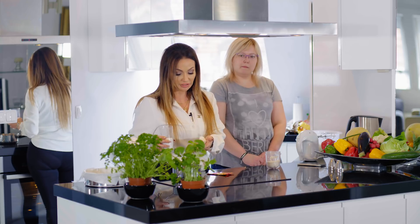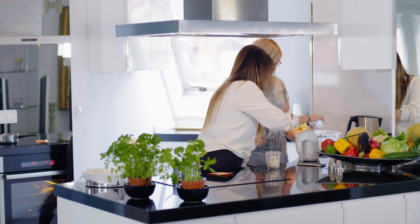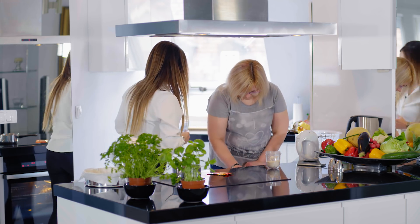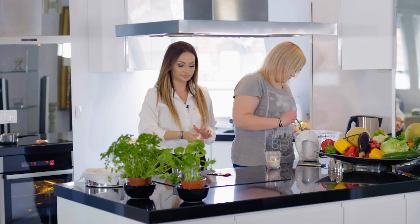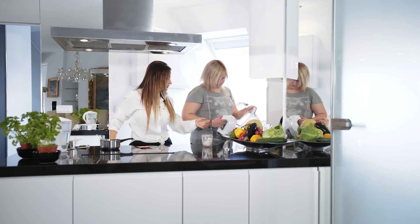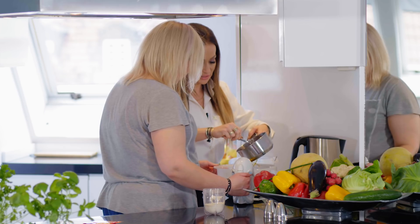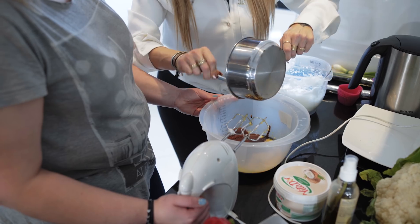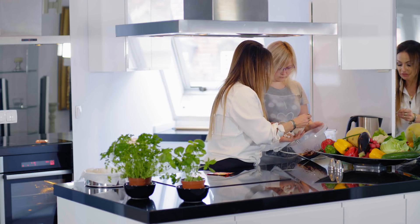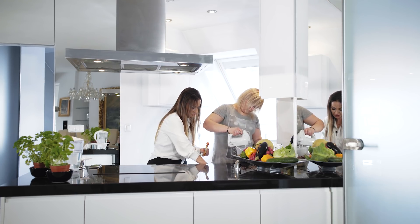Mamy przygotowany olej kokosowy z czekoladą i kawą rozpuszczone. Natalia bardzo ładnie idealnie na sztywno ubiła białka. Dodajemy 100 g ksylitolu do białek, teraz bardzo delikatnie mieszając łyżką, żeby już nie zniszczyć naszych pięknie ubitych białek. Część ksylitolu dodajemy do białek, 50 g dodajemy do żółtek i ubijamy. Do masy z żółtek i ksylitolu dodajemy wcześniej roztopioną czekoladę z olejem kokosowym i kawą. Do tego dosypujemy 4 łyżki wcześniej zmielonych otręb na mąkę i troszeczkę więcej niż pół łyżeczki proszku do pieczenia.